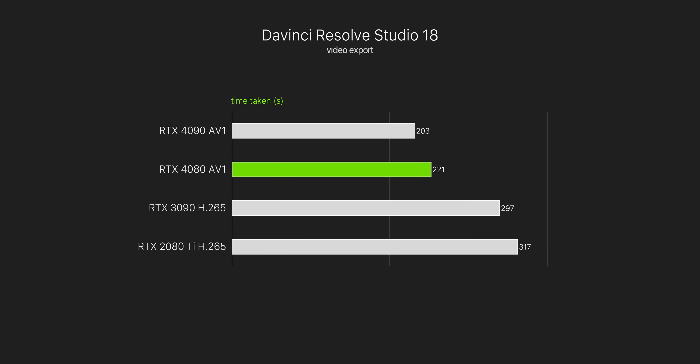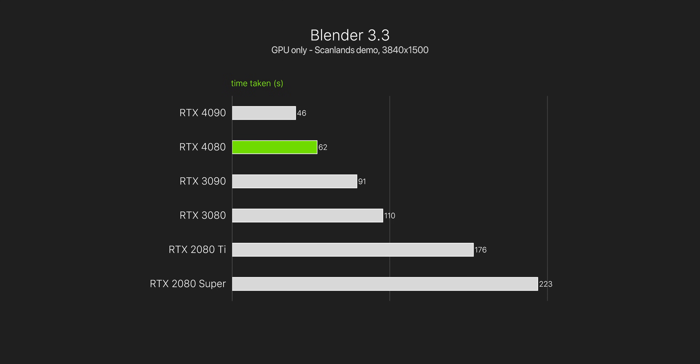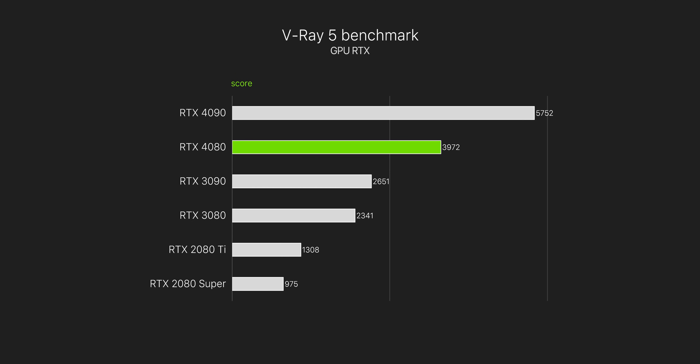In DaVinci Resolve Studio we save a good chunk of time on a 4K export. For faster 3D rendering in Blender, we get a 44% faster render time compared to the 3080, which is a rendering beast in its own right. At these blistering speeds on the 40-series you can expect faster viewport performance, faster still renders, and much faster renders for lengthy animations. If you're doing this stuff for work, also consider the 4090 — in V-Ray 5, the 4090 is 45% faster when rendering with RTX and 40% faster with CUDA.